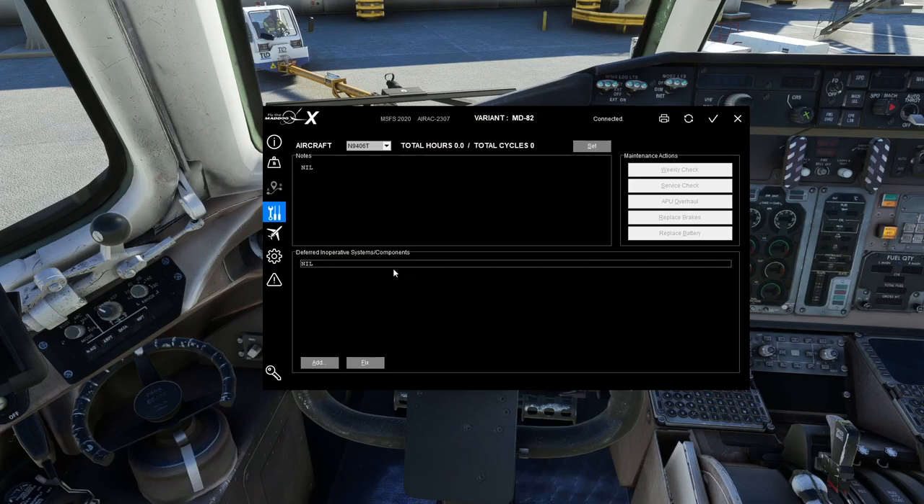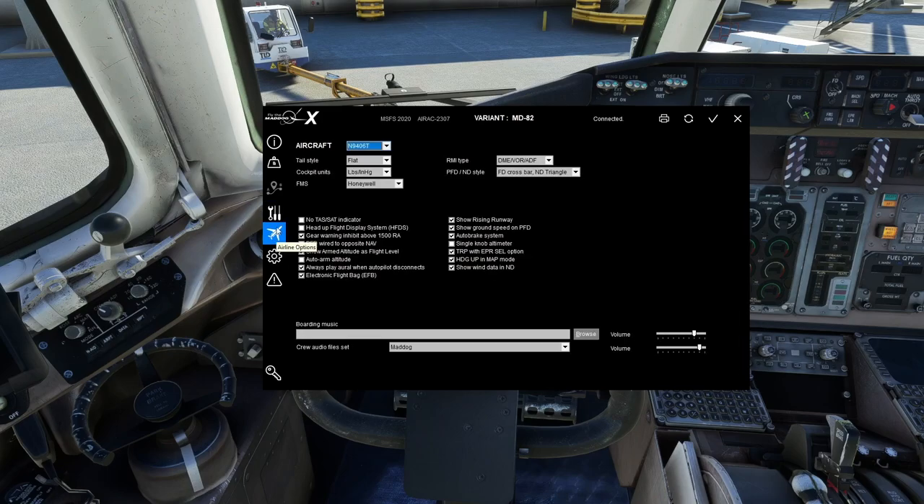Below that are Deferred Inoperative Systems. 'Deferred' means they haven't been fixed but are on the Minimum Equipment List, so they don't have to be serviceable for flight. You can override and fix them, or leave them deferred for a certain amount of time. This adds realism because in the real world, aircraft sometimes go out partially serviceable — it's not always economical to fix every little thing if it's not required for the flight.